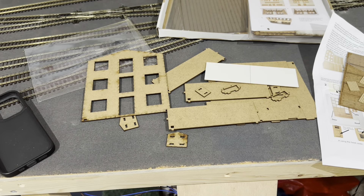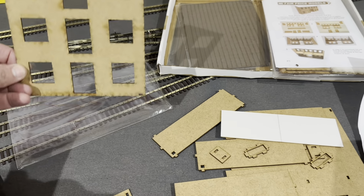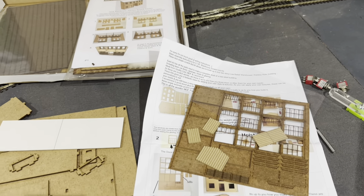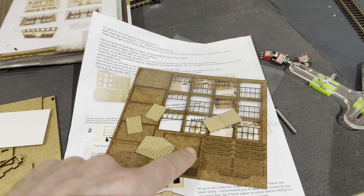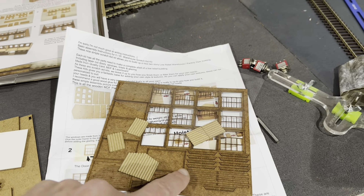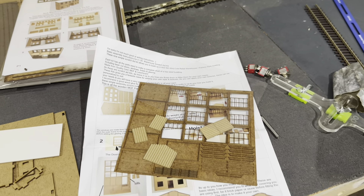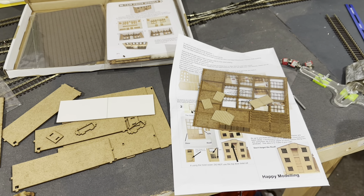Just opening one of these kits — this is the low relief three-storey building. All the parts, nice clear instructions, colour with photos, separate details for the windows, the doors and all the lintels. So it gives you a good base really to put your own kind of finish and stamp on it. I think I'll have a bit of fun making these.